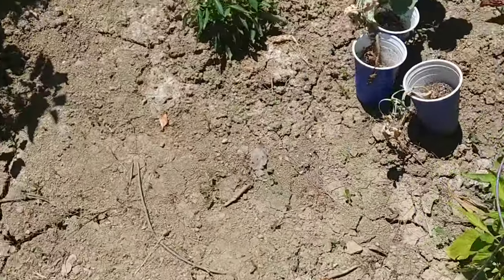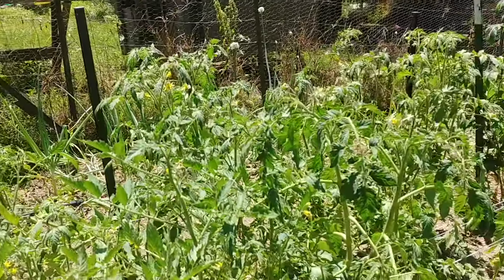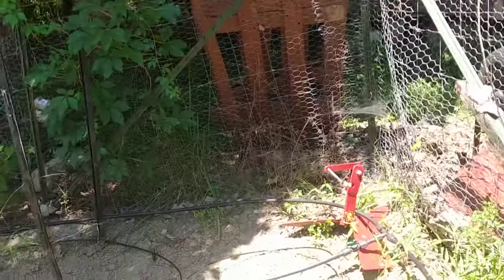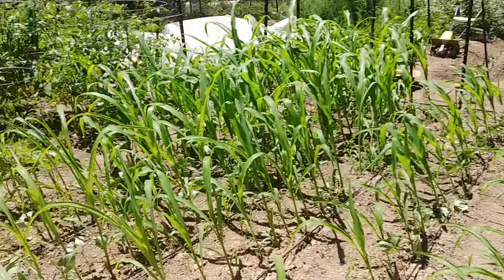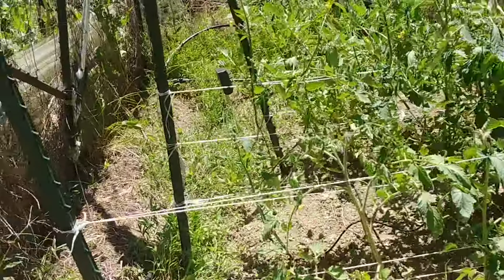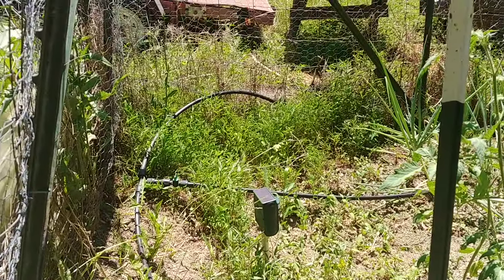I did everything up here except for the peppers. So I've got all my tomatoes done, my onions done, all my corn is done. It took me probably about two hours to do this. I still need to get the battery for the controller that goes up here in the corner, so I've just got the hose laying on the ground right now, but there's a controller that goes on the end of that hose right there.